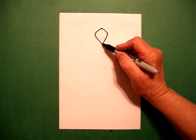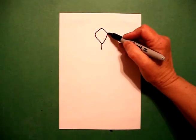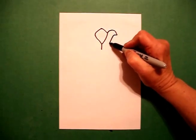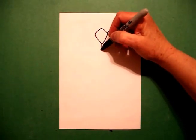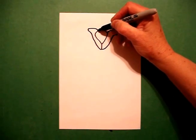I come right down here in the center and I'm going to draw a little straight line. I come back up to the right and I draw a curved line out, curved line in, down, connect. And on the left-hand side, I draw a curved line up, little curved line out, curved line in, connect.